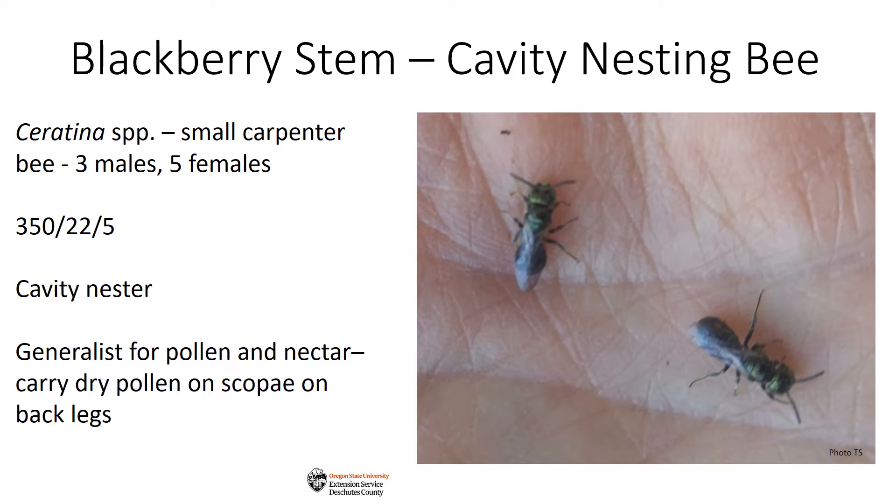Small carpenter bees nest in old wood, dead or burned out logs, and broken stems of plants with pithy centers, as they don't have strong enough mandibles to chew intact woody material. In western states, they commonly nest in blackberries, raspberries, sagebrush, elderberry, box elder, sumac, native buckwheat, helianthus species like sunflower, and stachys species like lamb's ear.